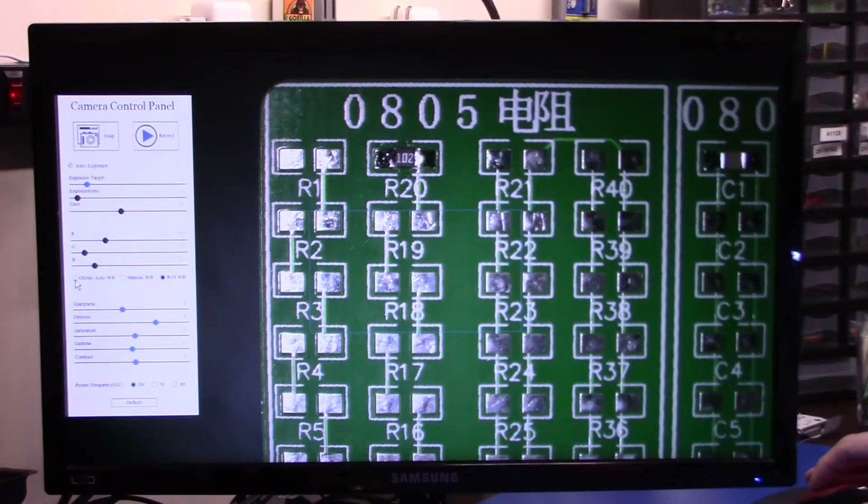I prefer the global auto white balance, this seems to do a really good job. The detail is not as sharp as I like it, so down here we have our sharpness adjustment — you can see how it sharpens up the number on the silkscreen. You can denoise that a little bit if there's a little bit of interference or noise. You can adjust your saturation to bring some more color out on the PCB, or even take away some color if you need. And your gamma, you can adjust here as well.